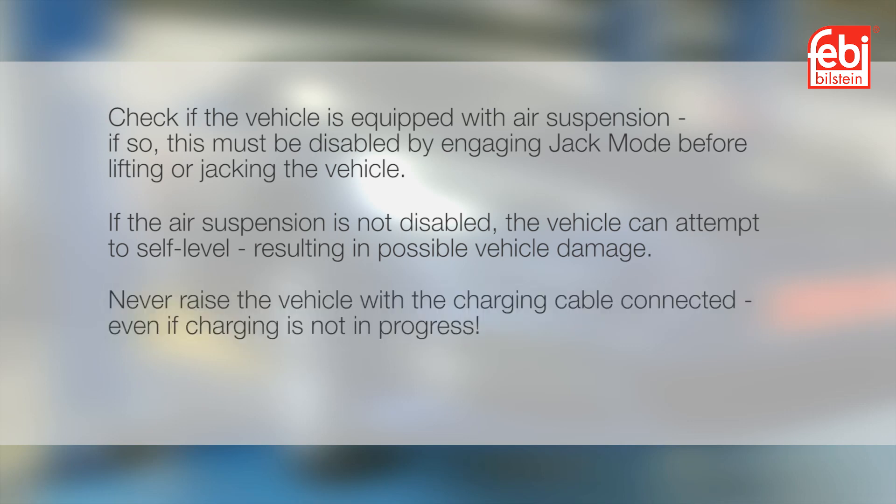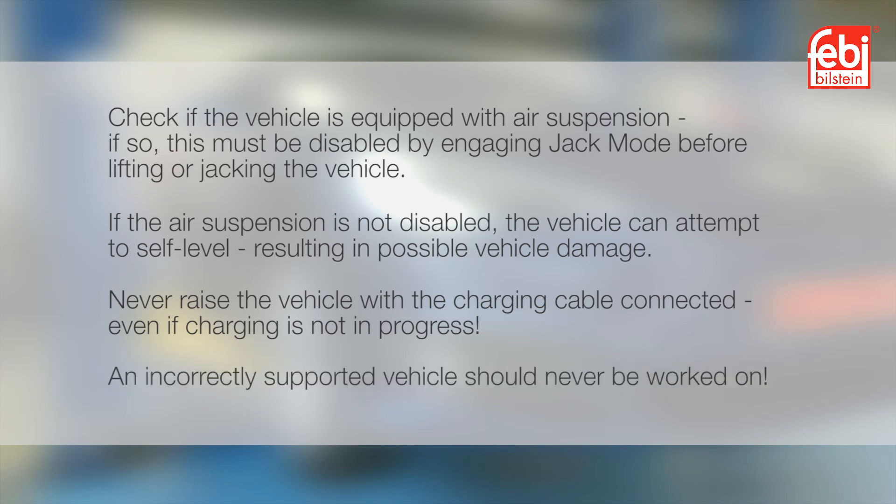Never raise the vehicle with the charging cable connected, even if charging is not in progress. An incorrectly supported vehicle should never be worked on.